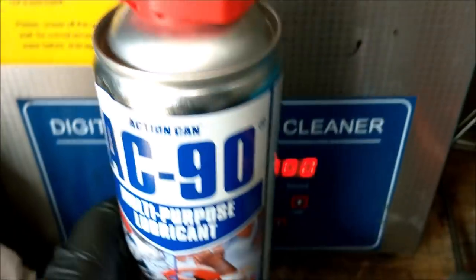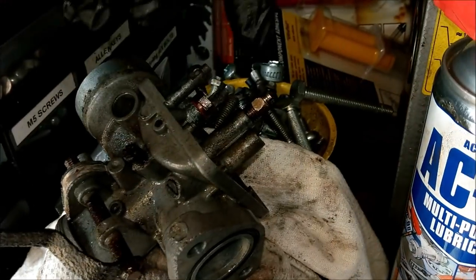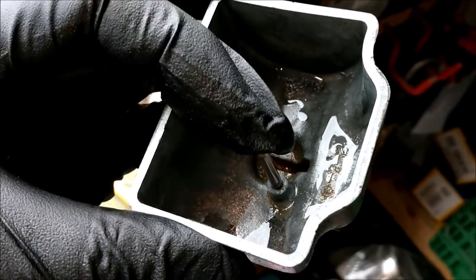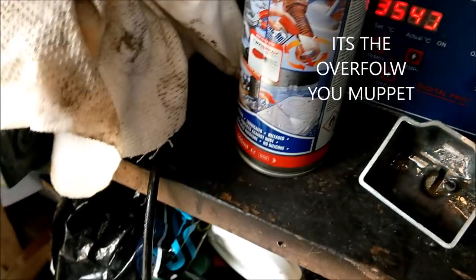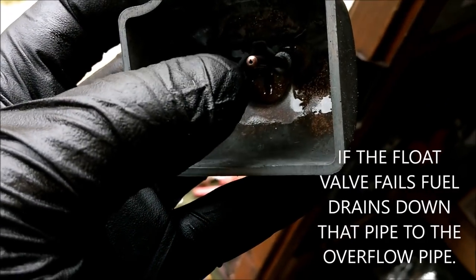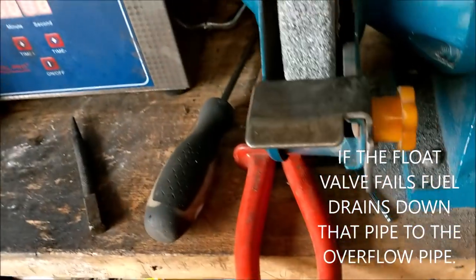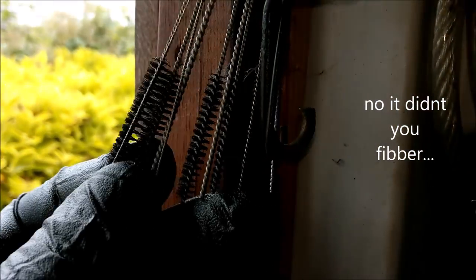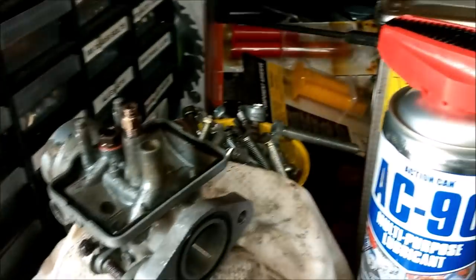The ultrasonic cleaner brought the parts up well. I noticed this tube here is blocked - from past experience, if this tube is blocked carbs generally run poorly. I had to literally get some of these tiny little pipe brushes in there - they are brilliant, a great investment if you're doing stuff like this. So I'm going to get the jets out, blow them through with the compressor airline, and make sure we've got good airflow.